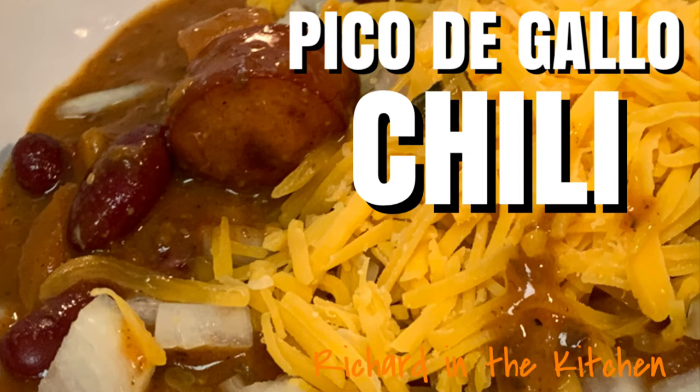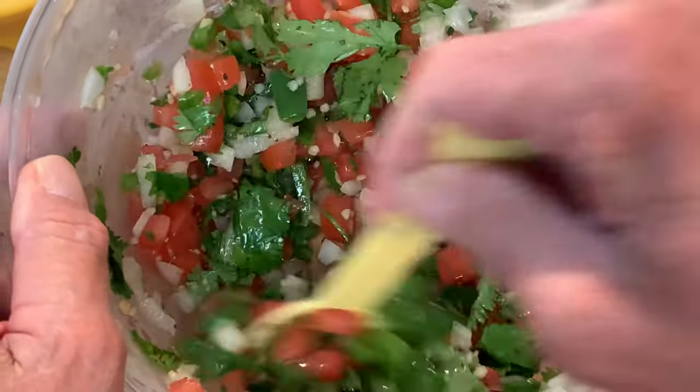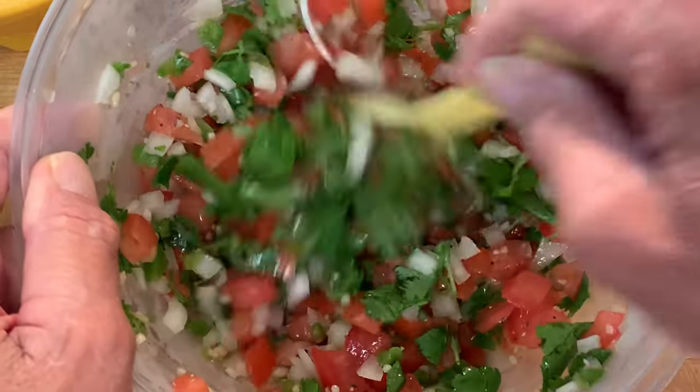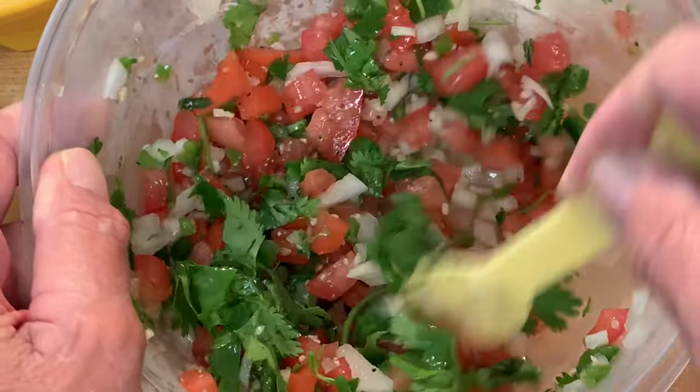Hey y'all, today I'm just throwing a little something together with pico de gallo chili. Start by making your pico de gallo and chill it in the fridge for about 30 minutes. The recipe and directions on how to make homemade pico de gallo are in the description box below this video.